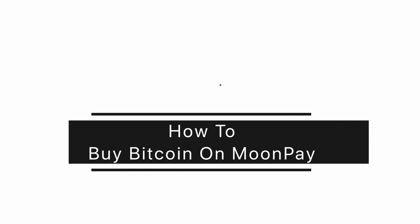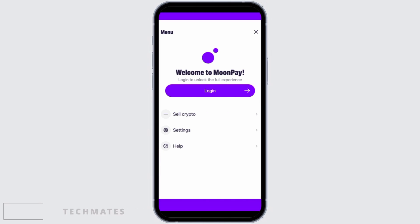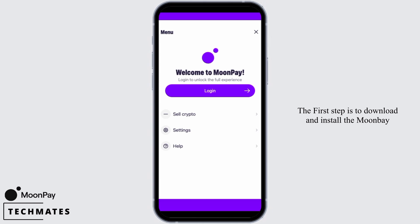How to buy Bitcoin on MoonPay. Hi guys, welcome to our channel. In this video, I'm going to guide you step by step on how you can purchase Bitcoin on the MoonPay app. The first step is to download and install the MoonPay application on your device. After that, create a MoonPay account if you have not done that already. If you have, then click on the login button to sign into your account.